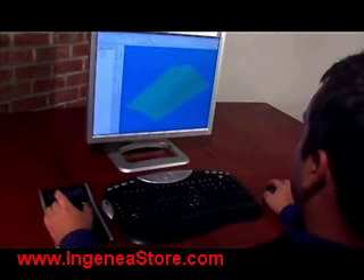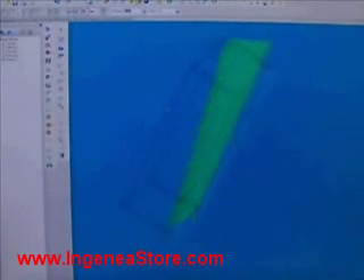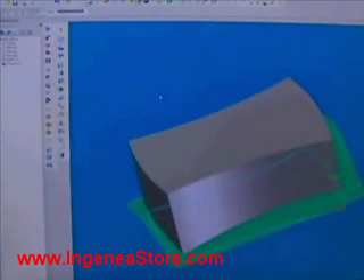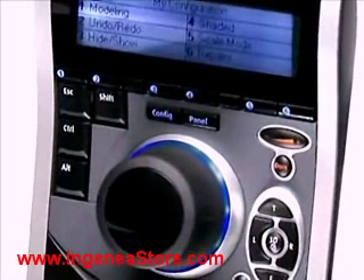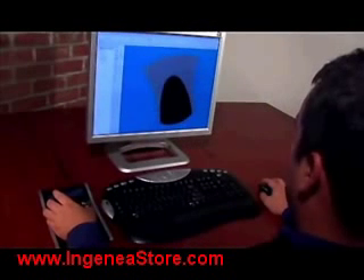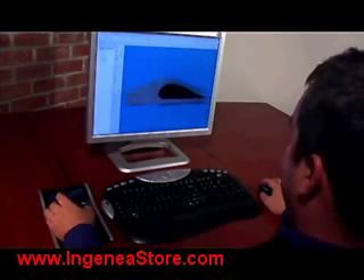In part modeling, you can position the design with your SpacePilot while adjusting features created with your mouse. Navigation is effortless. The fit key instantly zooms to fit your model on screen, or take advantage of the top, right, left, and front view keys.